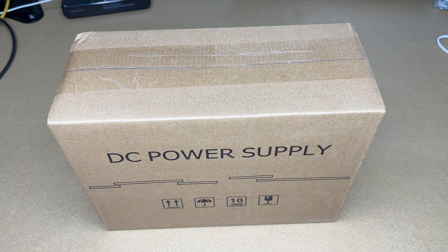Welcome. In this video I'm going to be taking a look at this Jesverde 30 volt 10 amp DC power supply. This was provided to me by the distributor, but they're not compensating me for this video and they're not reviewing it before I post it. If you find this video helpful and you want to purchase one, I'll put a link in the description on Amazon — it helps me out a little and doesn't cost you anything extra.